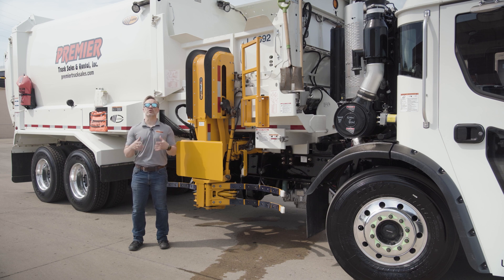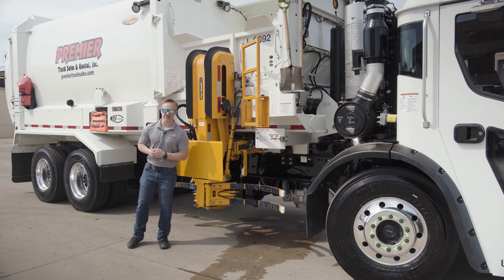Maintenance costs and downtime are huge expenses for refuse companies, but we take measures to trim those way, way back. That's what we're going to talk about this week.